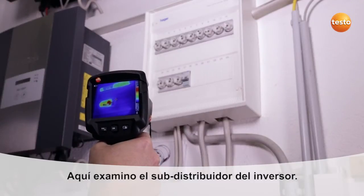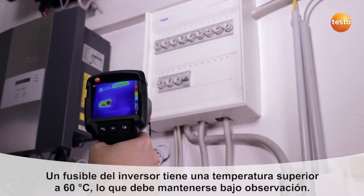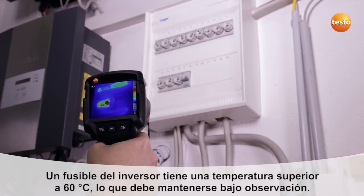Here I'm checking the sub-distributors. One of the power inverter's fuses is showing a temperature of over 60 degrees Celsius and needs to be watched.